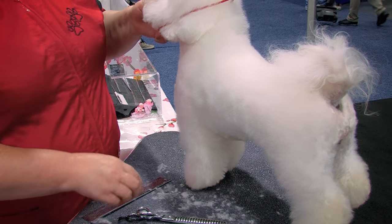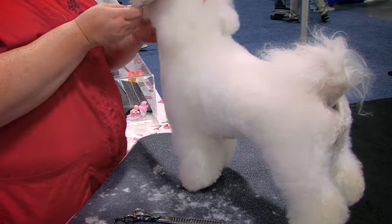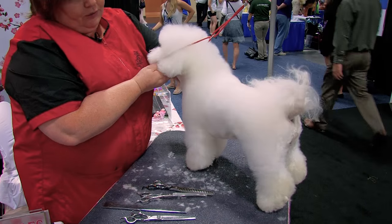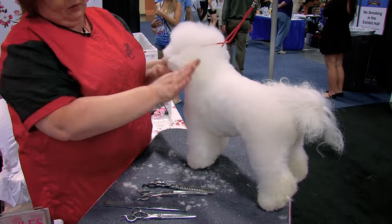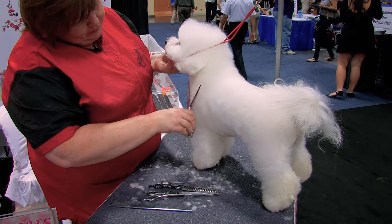A little bit of spray to get rid of static, comb again. You can shake it a little bit if you have some pieces on her. And then it's a final finish on that.